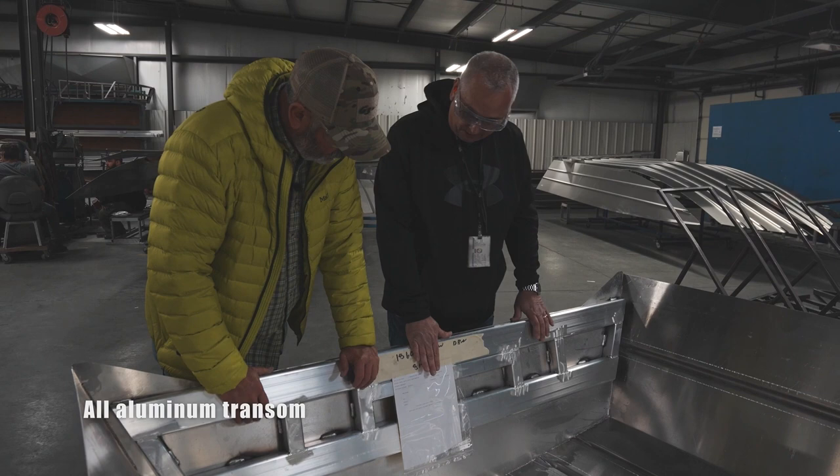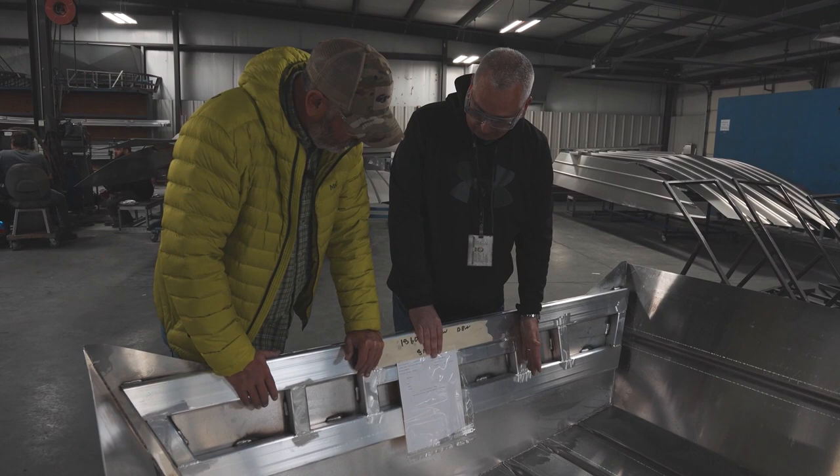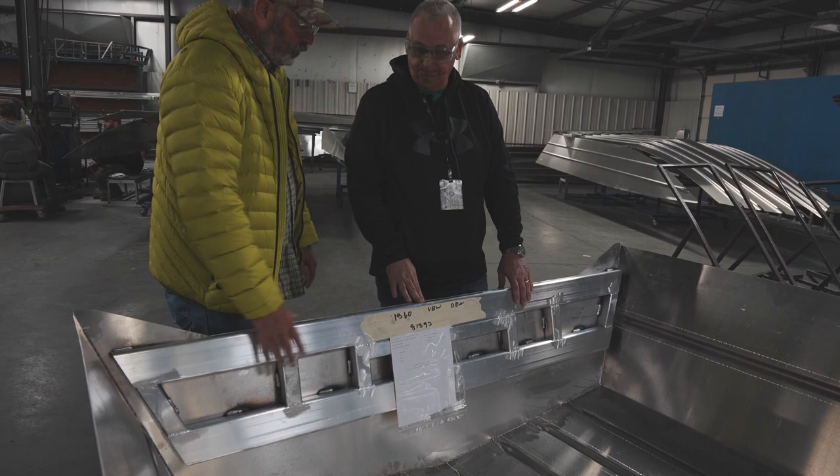A few years ago when we went away from the wood transom, we went to aluminum transoms — that was part of making the boat wood-free. What that did was give us the opportunity to weld in the knee braces instead of molding them through the back of the boat, which means fewer boats with leaks working through. So the aluminum transom is stronger? I think so, yes.